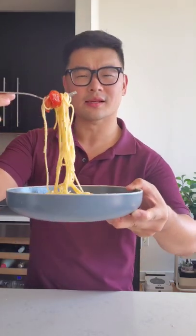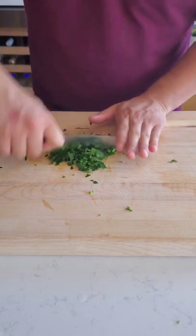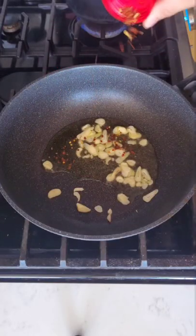Cheesy spaghetti sorrentina, let's get it! Roughly chopped garlic, sliced cherry tomatoes, roughly chopped parsley, cooked spaghetti.